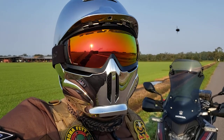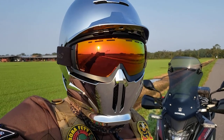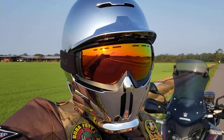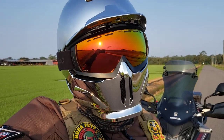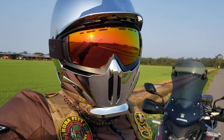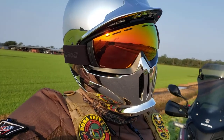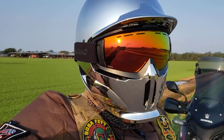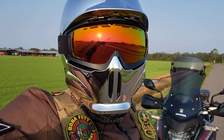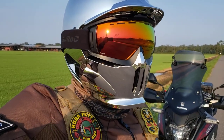Anyway, it's an MRA X-Creen smoked tinted spoiler for my windscreen. I've always wanted to get one of these, I always thought they look cool, but I was very leery of buying one — like, man, that could be junky and cause a bunch of problems. The buffeting has always been something I've dealt with, especially with my helmet setup and bugs pegging me right in the eyes. With my seat height going up a little bit with my Corbin seat, I needed a solution without buying a whole brand new windscreen, so this is what I went with.